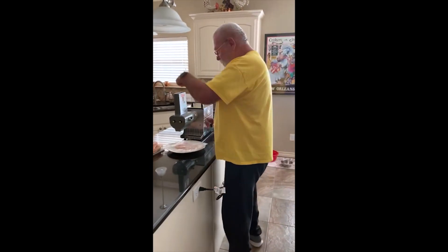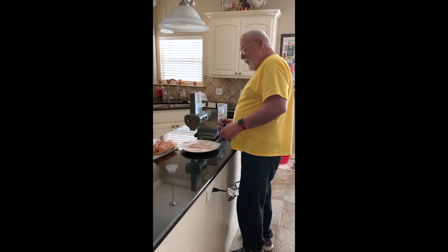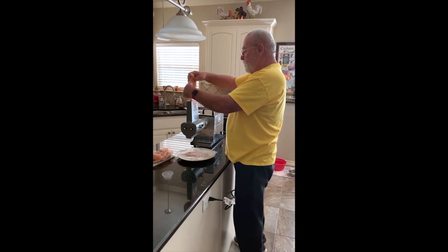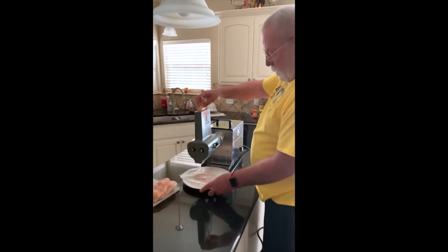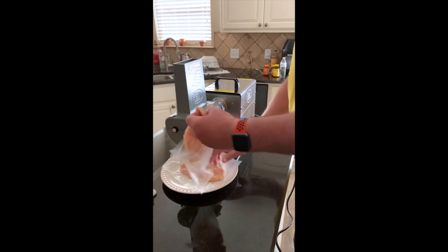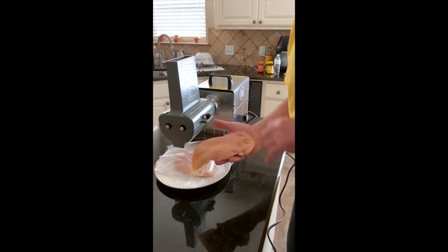I'm going to feed these babies through my tenderizer, which is going to make some chicken cutlets. Just drop it through. And it comes out — you can see it's coming out kind of cut.